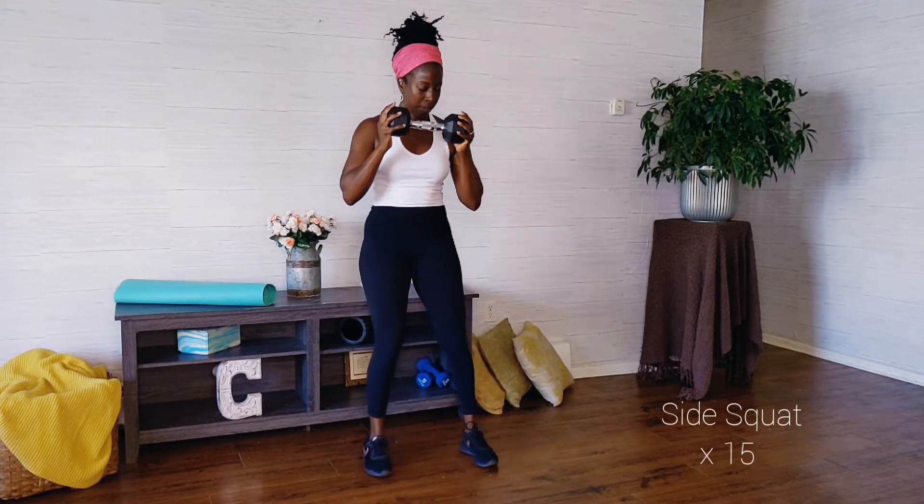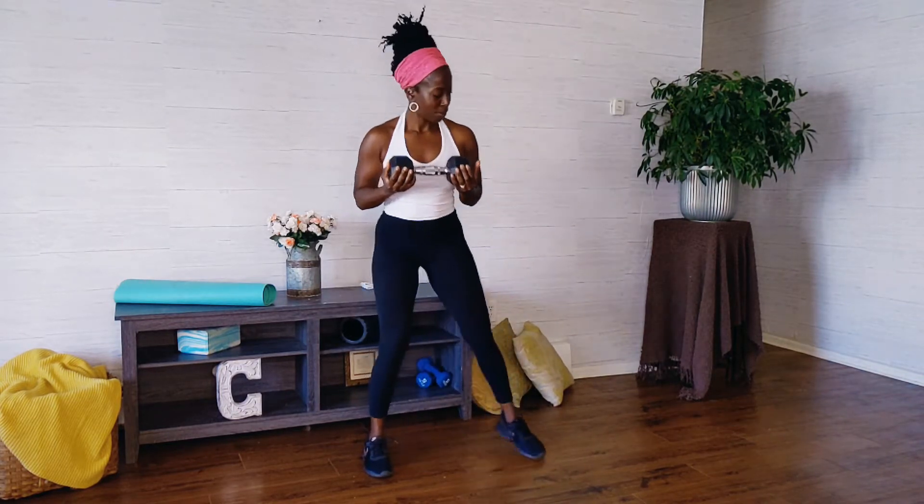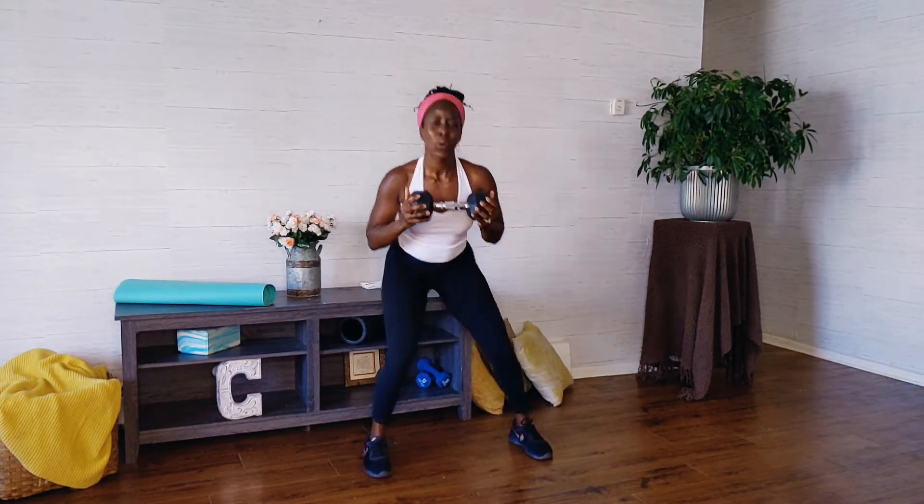Watch me for a side squat. Step to the right and come right back up. Great job. We're doing 15 repetitions on each side. I'm getting nice and low. I'm cradling my weight. You want to pull your abs in and make sure that you're breathing.